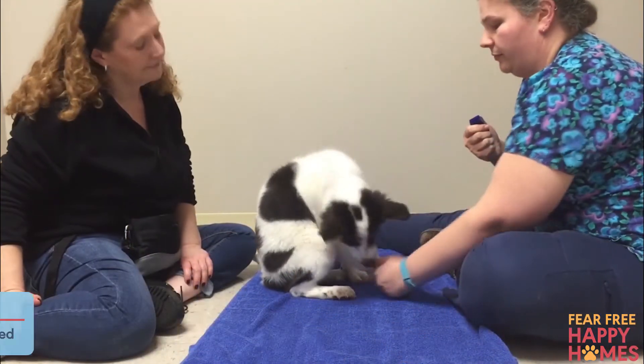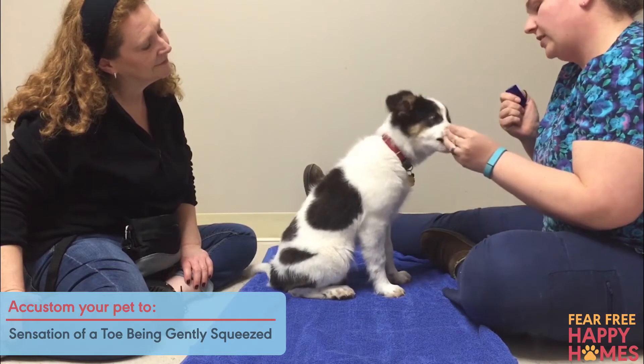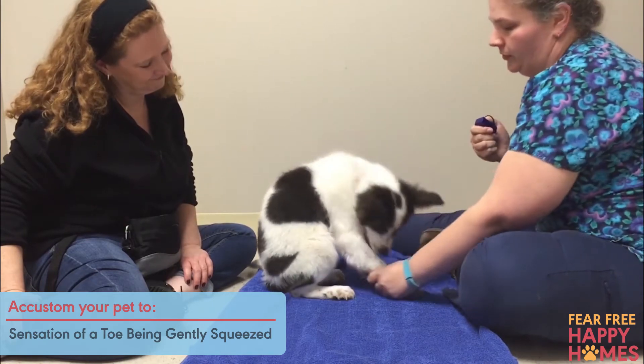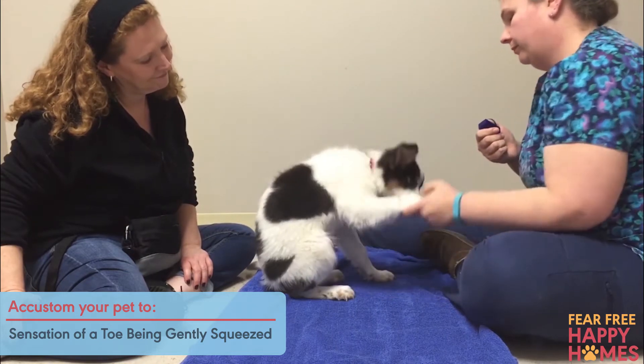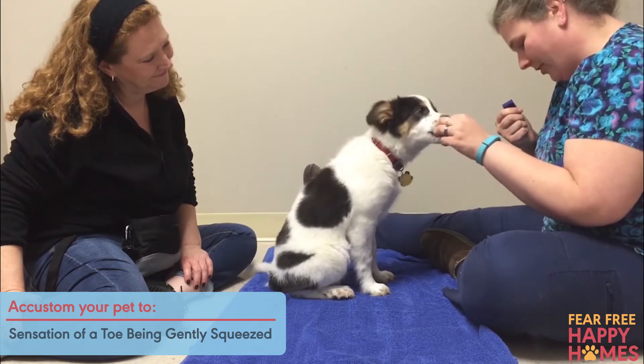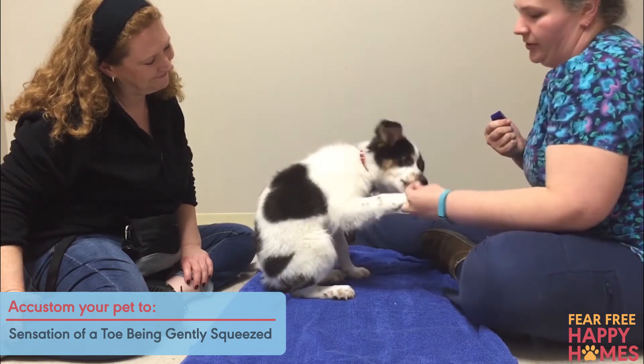Then condition your pet to the sensation of a toe being gently squeezed. Again, starting at the pet's shoulder or hip, glide your hand down and handle your pet's paws and nails while feeding treats. Progress to gently squeezing a toe to isolate the pet's nail for clipping.